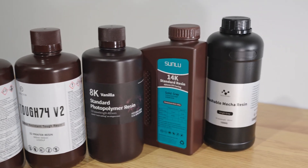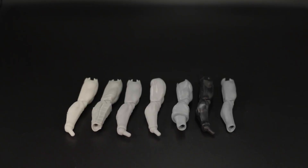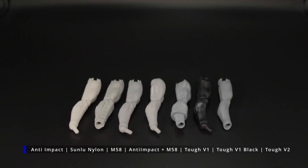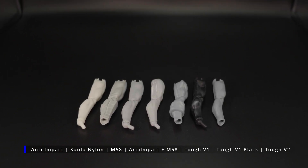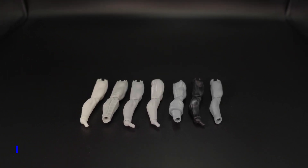I have been constantly showcasing resins that work with different action figure use cases, breaking down what works, what doesn't work and why. So in this exciting episode, I bring you an alternate resin that I've been provided to try for my action figures.